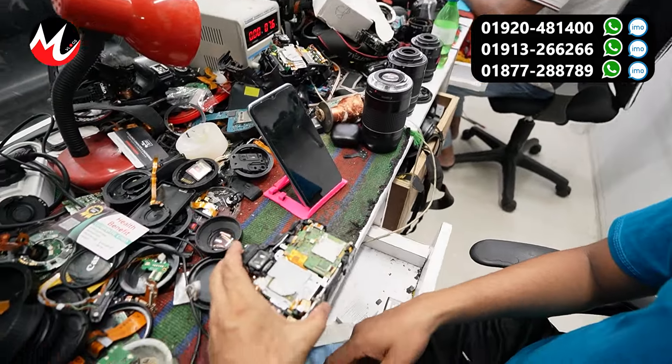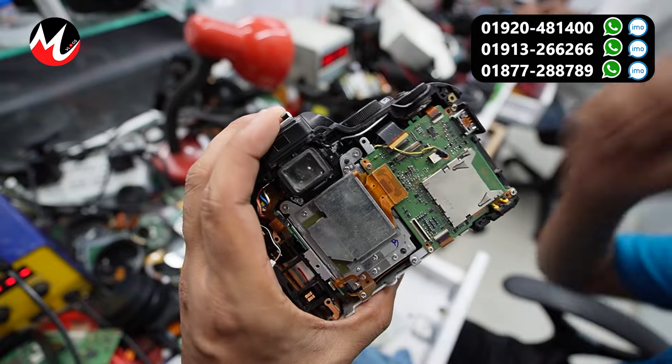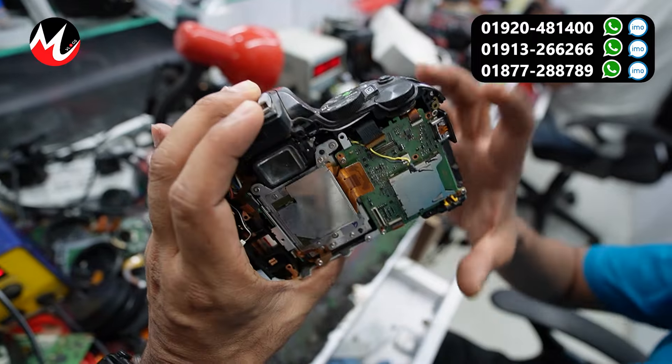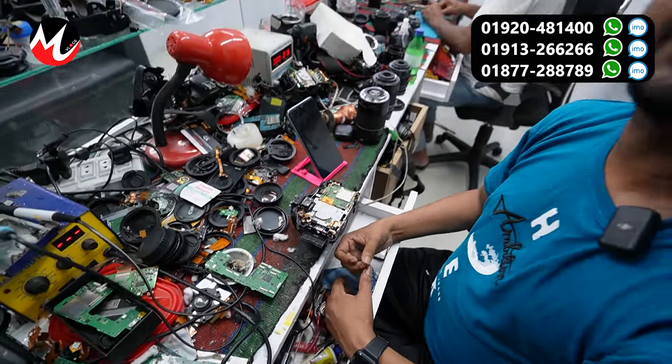Tell us about this — yes, do you have a camera? Yes. It is the honor of this camera. Yes, we are looking for the camera. How do you do it?